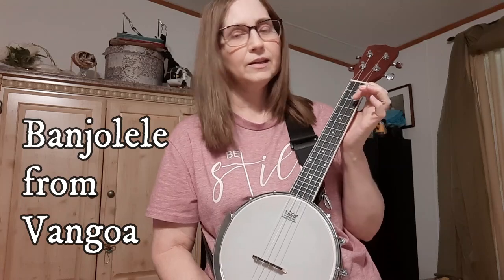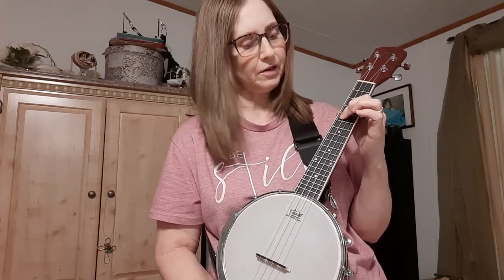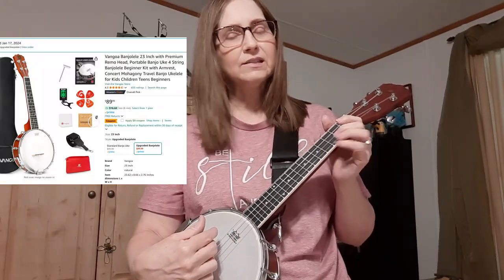This is called the banjo-lele because it's like a ukulele and it has four strings. I picked the banjo-lele to learn because I felt like it would be easier for me — easier to wrap my hands around, smaller to hold. I like that, and there's less chords to learn. Let's face it, I want something that's easier, so I chose the banjo-lele.